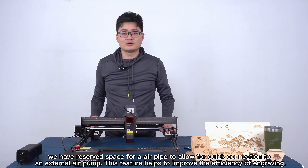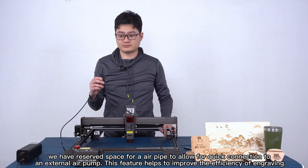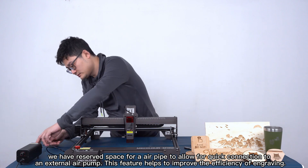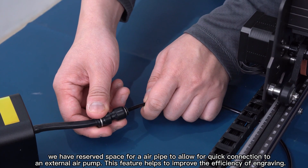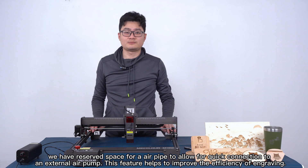We have reserved space for a gas pipe to allow connection for an external air pump. This feature helps to improve the efficiency of engraving.